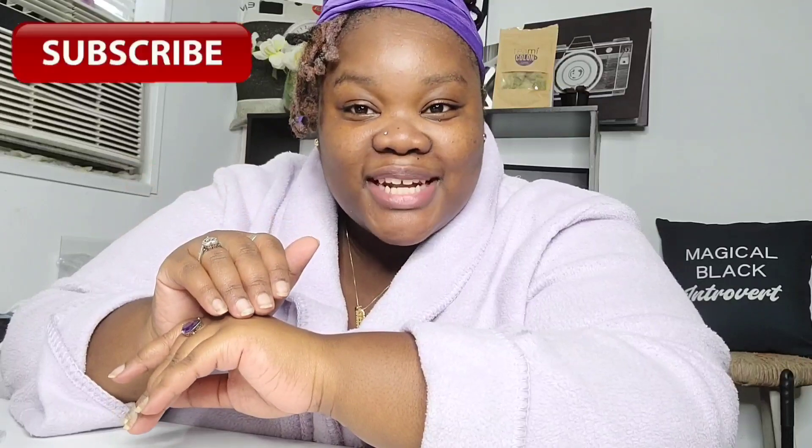Hey loves, it's your girl Miss RessaT and I'm back with another video. Today's video came based off of some comments I got from a TikTok and IG reel that I did - I'm going to do an eyebrow tutorial. I've done one in the past and as I stated before, I am not an MUA so I don't even like saying tutorial, but it is what it is.